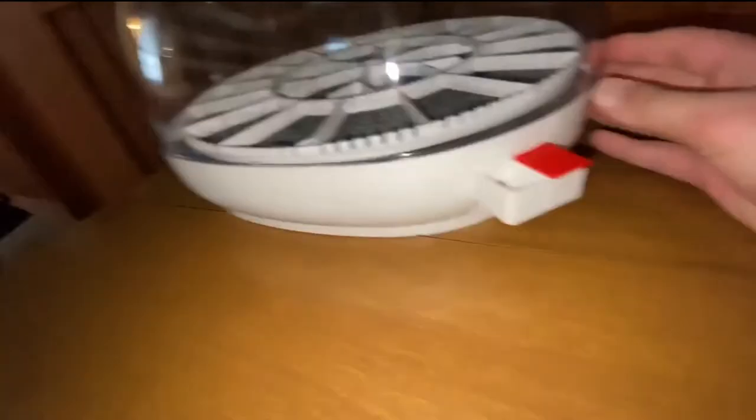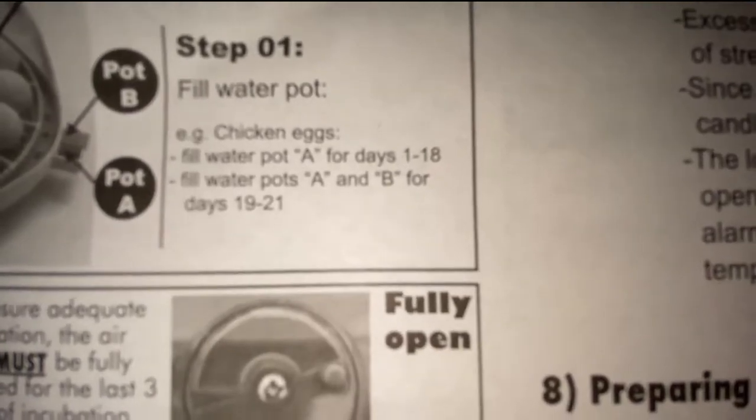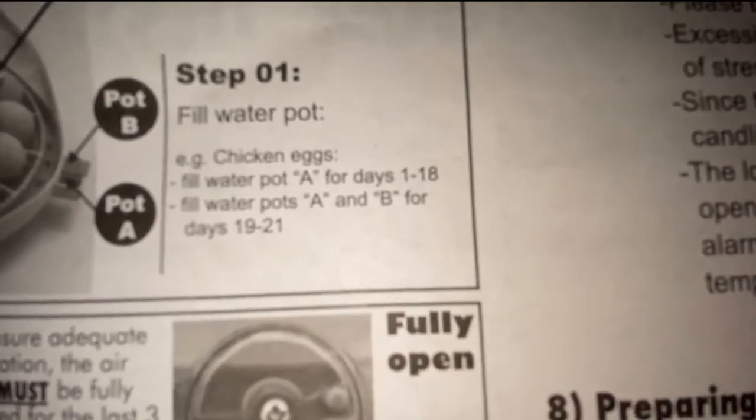Let me go watch Arms Family Homestead's video. Watching that video didn't really help, but I got it on there so I can push it and the top won't move, so I'm going to call it good. It said to fill water pot A for days 1 to 18, and fill water pots A and B for days 19 to 21. So I'm going to fill both of them.